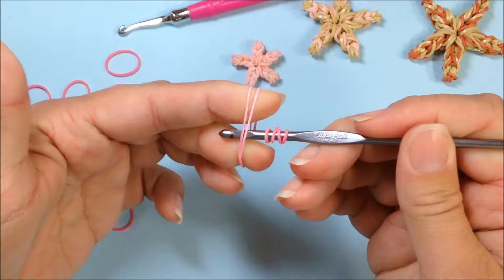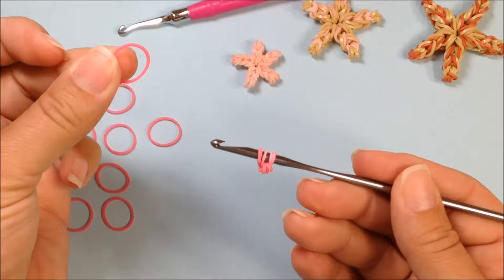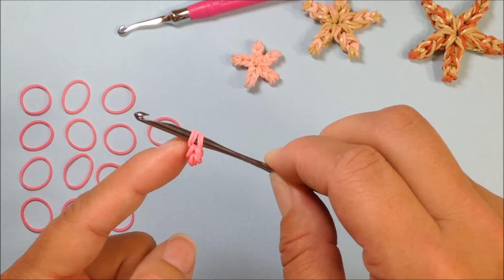Our next step is to take a single band, twist it around our fingers, and we're going to pull that four-band loop over and through, then reclaim. This is going to be the technique we use for the whole entire starfish. Grab another third band, twist it on your finger, pull it through, and reclaim.